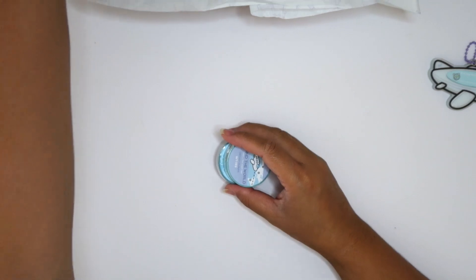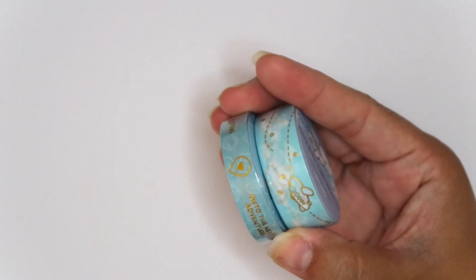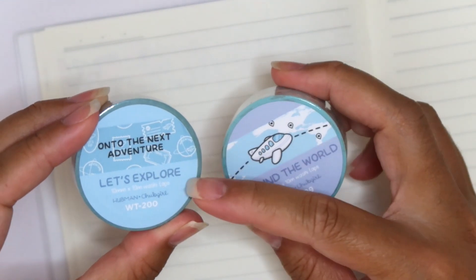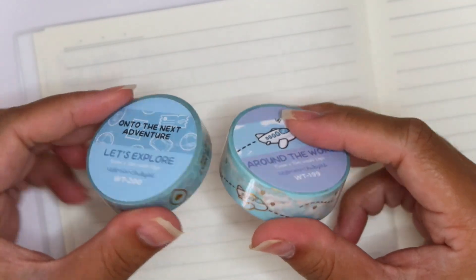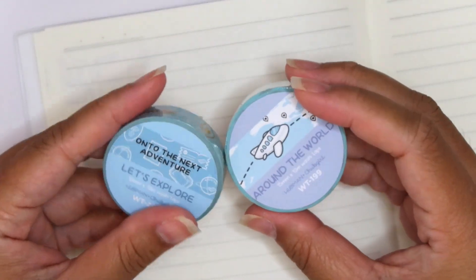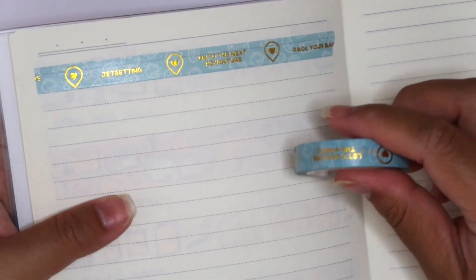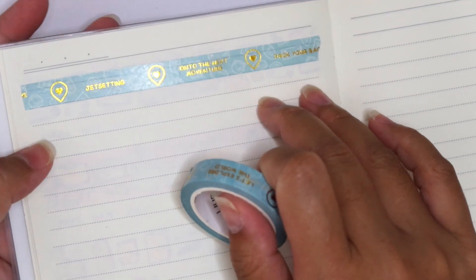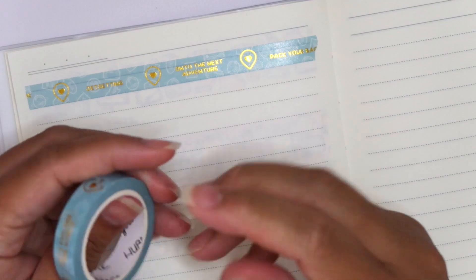Let's do the washi tapes first. I'm just going to pull out my washi swatch book. Here are the two washi tapes. This one is called Let's Explore and this one is called Around the World. So I'm going to open these up and swatch them out for you guys. This one is gorgeous — it's blue with gold foil and just has different travel phrases on there. There's 'jet setting,' 'on to the next adventure,' 'pack your bags.'